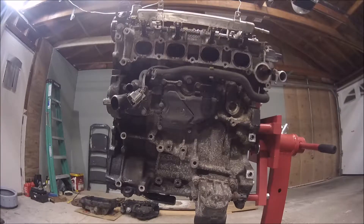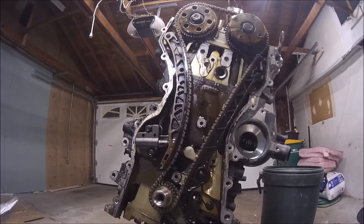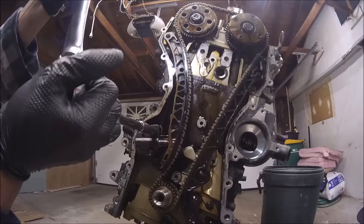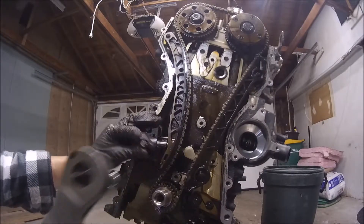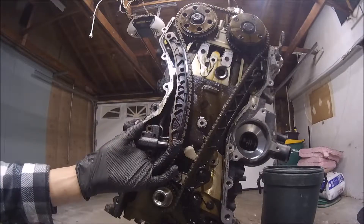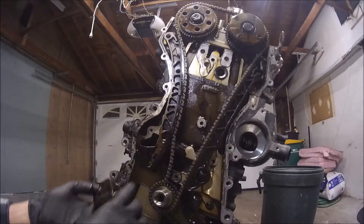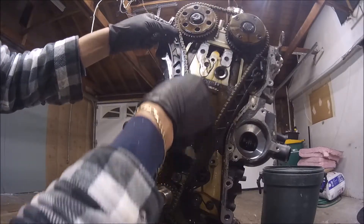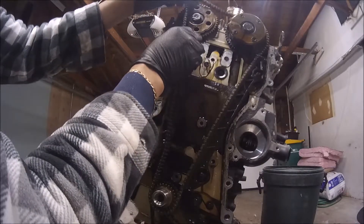I just removed the intake manifold. The next step is to remove the timing chain.